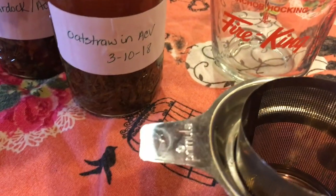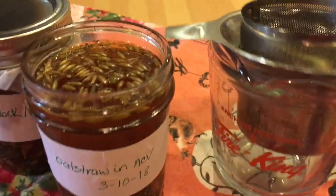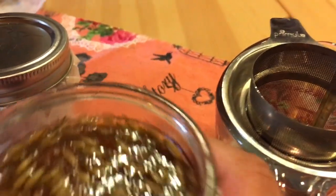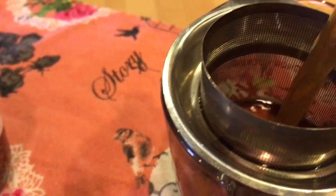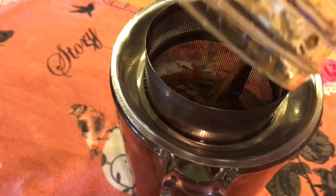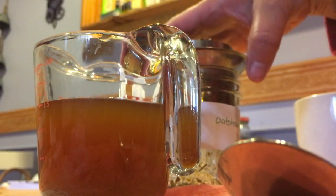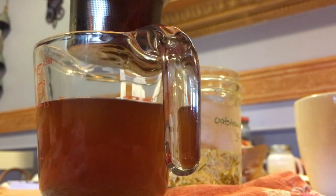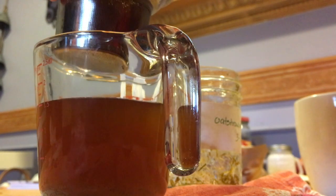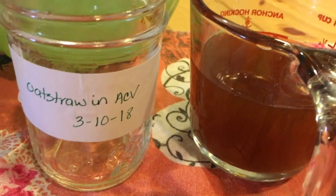What I have here is just a regular tea strainer, the kind that fits in a cup. I'm going to put that into my one-cup measuring cup and then pour it in. You can also use a coffee filter or cheesecloth to strain this. I'm just pressing it down with the back of a spoon to get all of that goodness out.